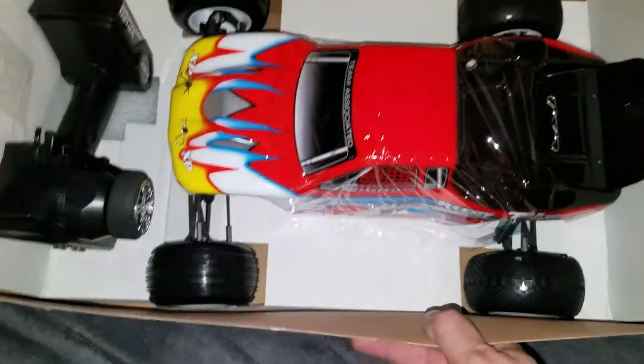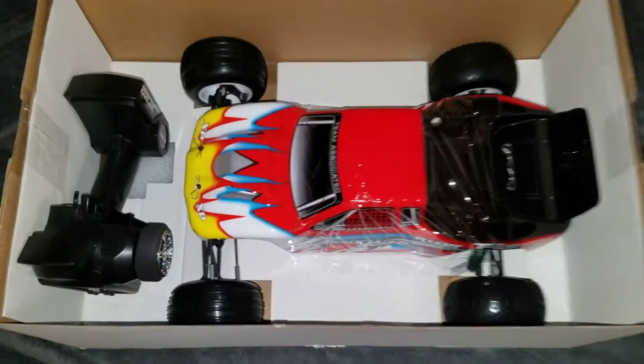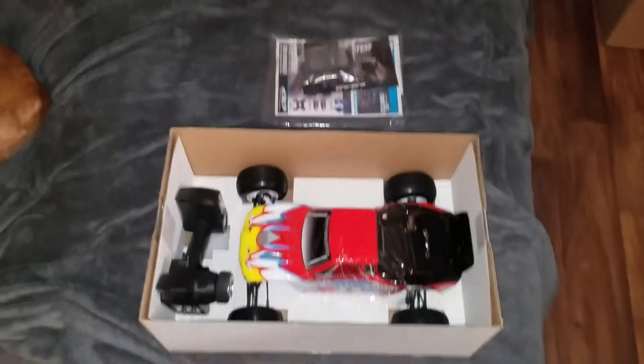With my B5M, my SC10, and my RC8 Nitro — so I can run four classes now.